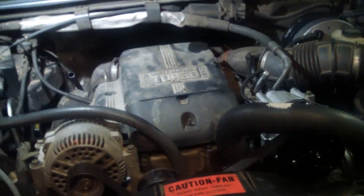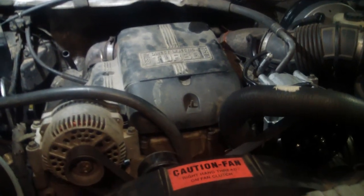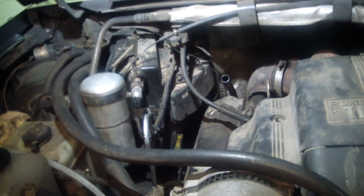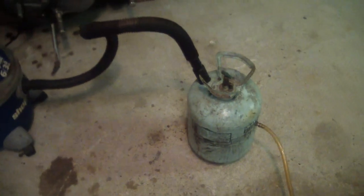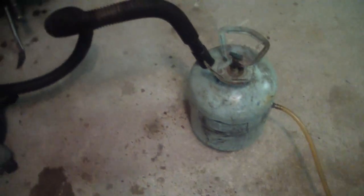Today I'm working on a 96 Ford F-250 with a 7.3 turbo diesel. Got a leaking pan gasket and I'm gonna show you all how I get the fluid out of an automatic before you ever drop the pan, that way you don't get transmission fluid all over the place.